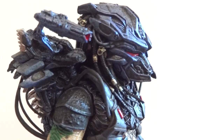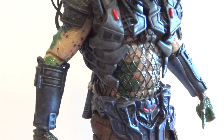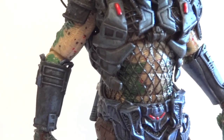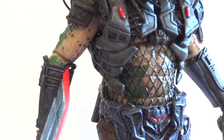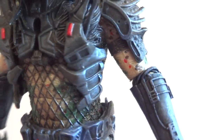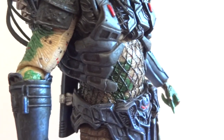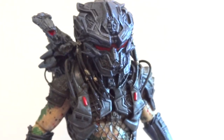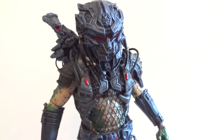But the mask, the backpack, all the armors are really nice. The only problem I have with this guy is right here — his elbow joint. This piece of tubing is blocking the articulation, so his arm can't bend that far up. That's one disappointing thing about this predator.